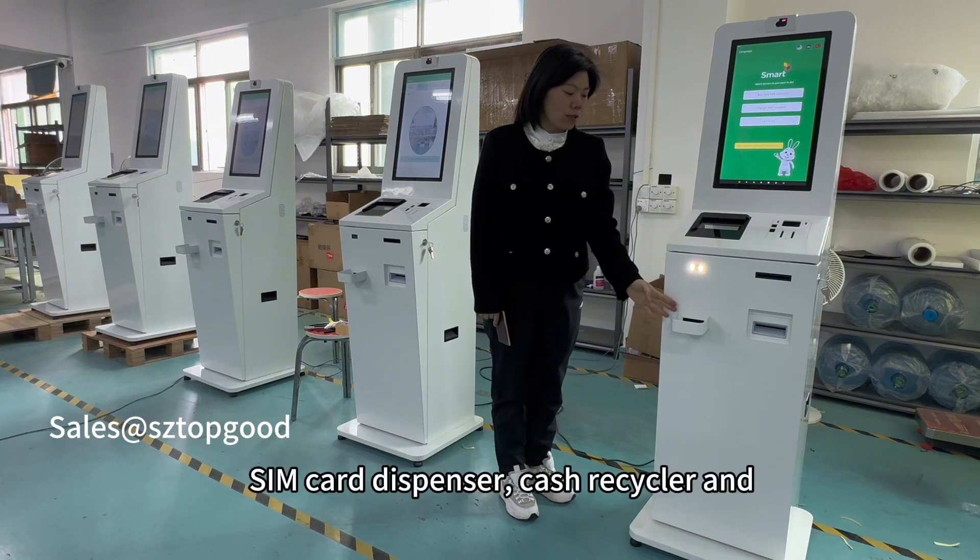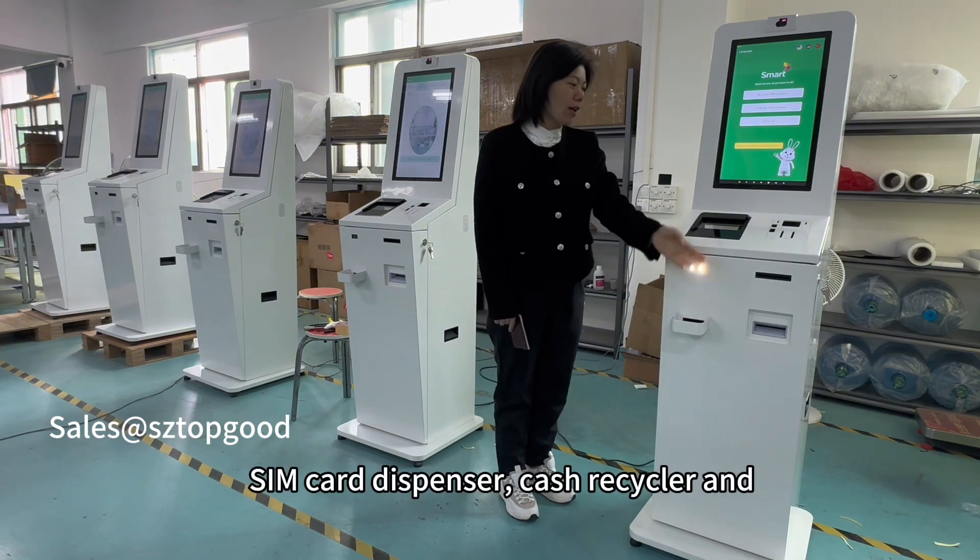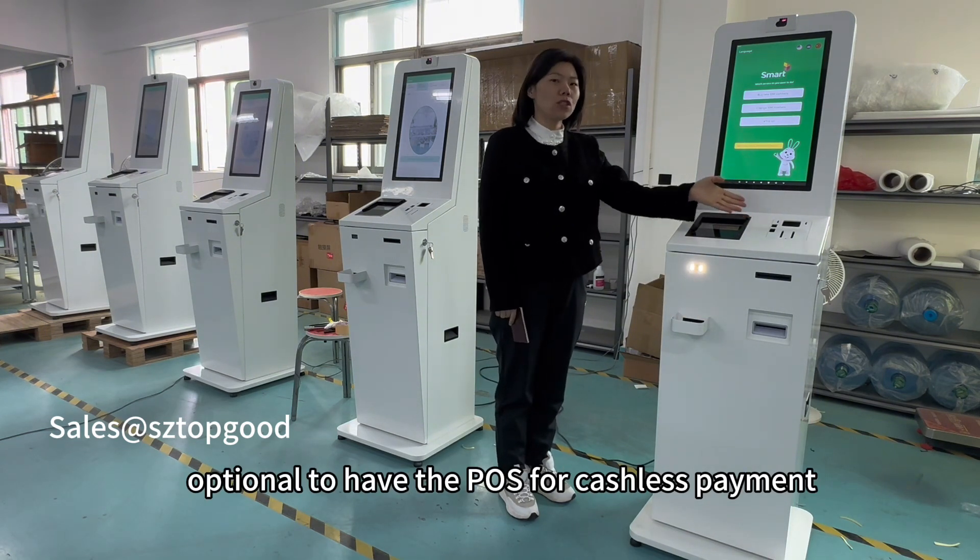It also features a receipt printer, SIM card dispenser, and cash receiver. It is optional to have the cash dispenser.